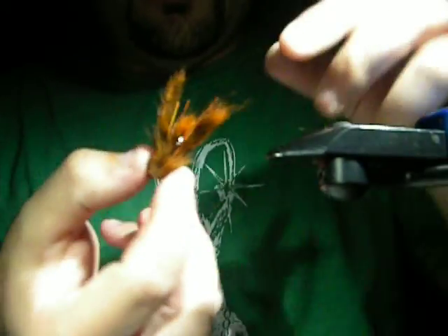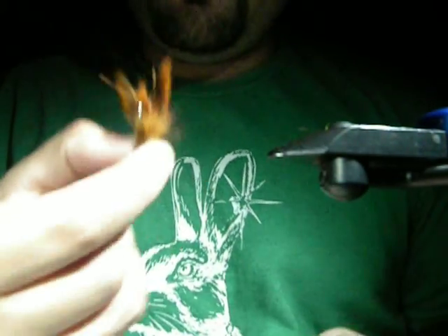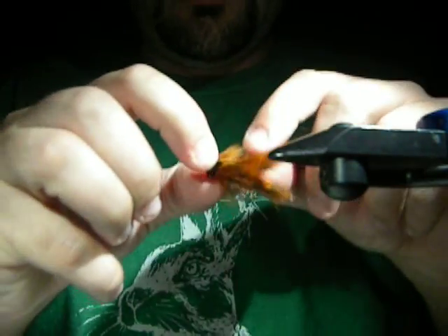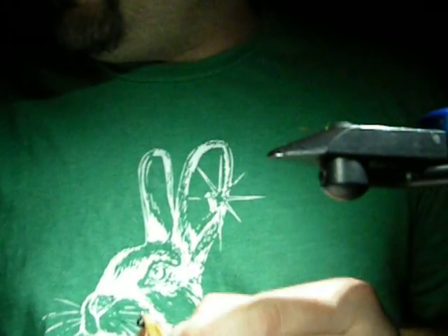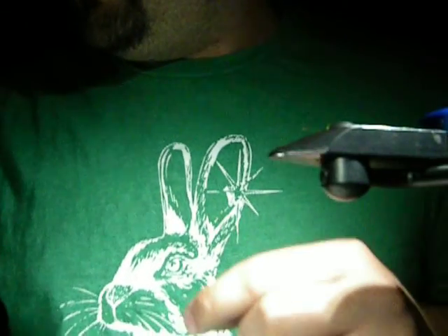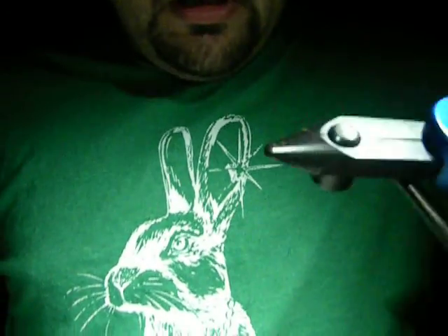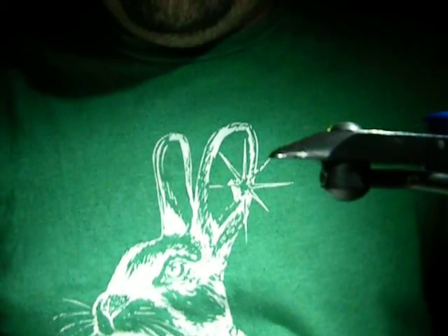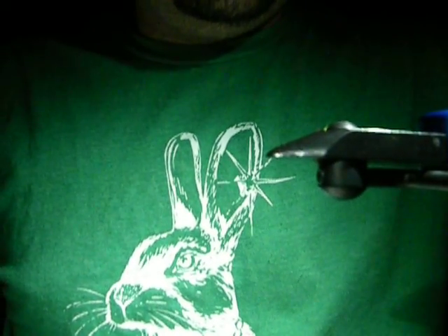Deer hair can be intimidating, but if you tie about four or five of these in a row you'll be pretty comfortable with it. I just tied about ten of them within the last two hours, and that's with me taking breaks - and a lot of people know I'm the slowest tyer of all time. Anyway, if you got questions let me know. Kind of flew through that, but there you go. Thanks guys.